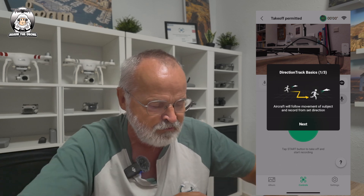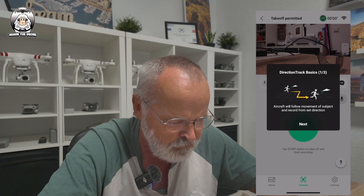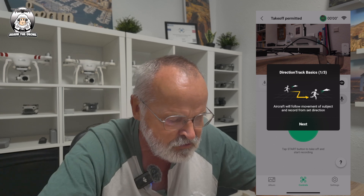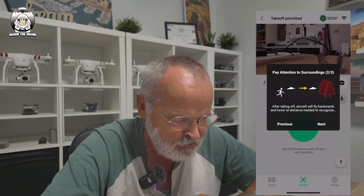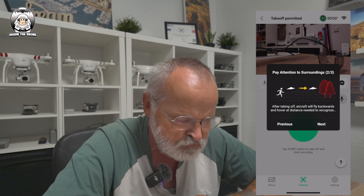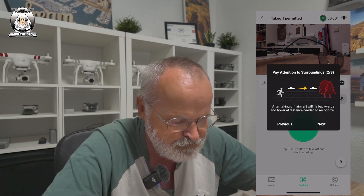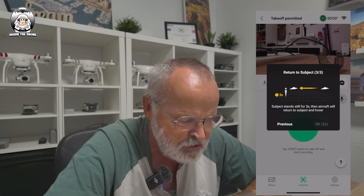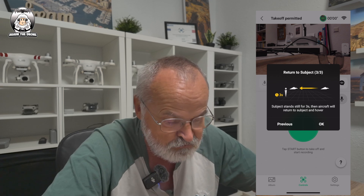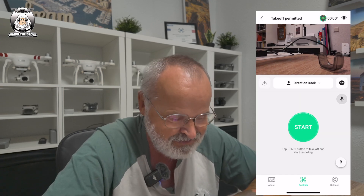Something new has appeared on screen - 'Direction Track Basics.' The aircraft will follow movement. After takeoff, the aircraft will fly forwards and return to the subject. This is something I haven't noticed before - it looks like a new feature.